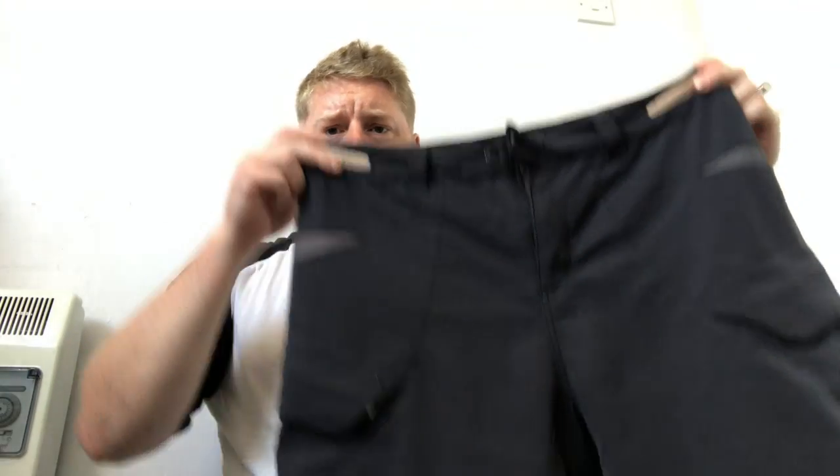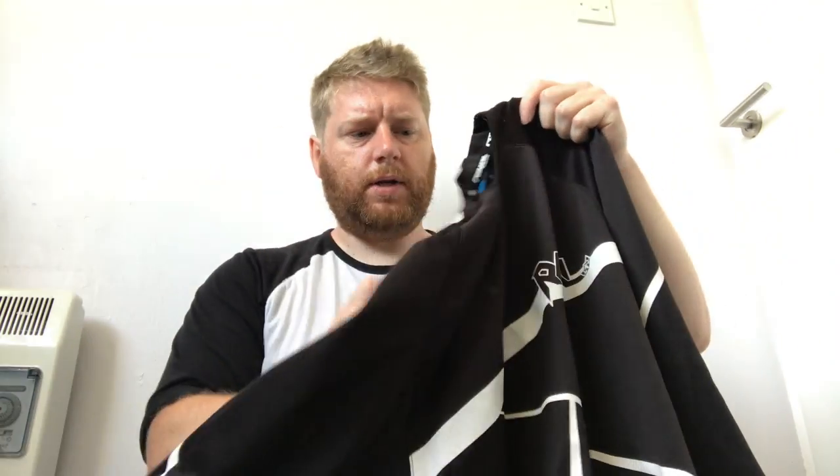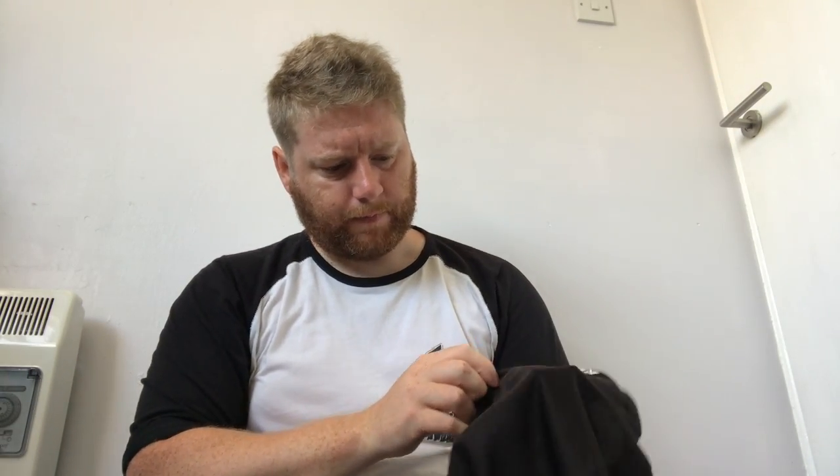Shorts — in all honesty I got a deal on these. They're Scott shorts, RRP about 70 quid, and I got them for 12. They're not in great shape now and I need a new pair. Just nice, lightweight, comfortable — that's all you need. You could wear a normal t-shirt if you want, it literally makes no difference. Just something comfortable on top; these are showing signs of a few crashes.